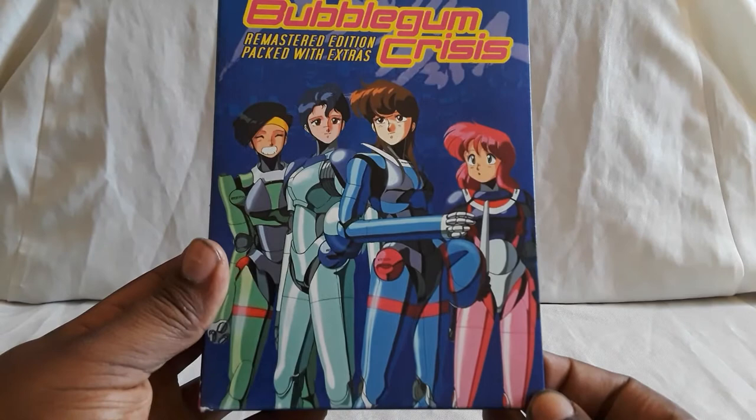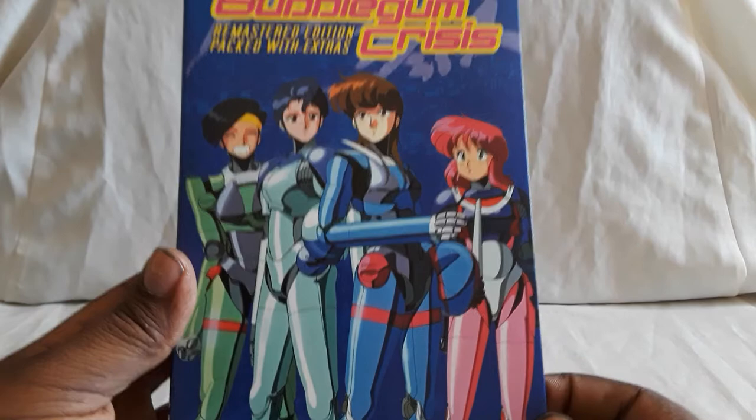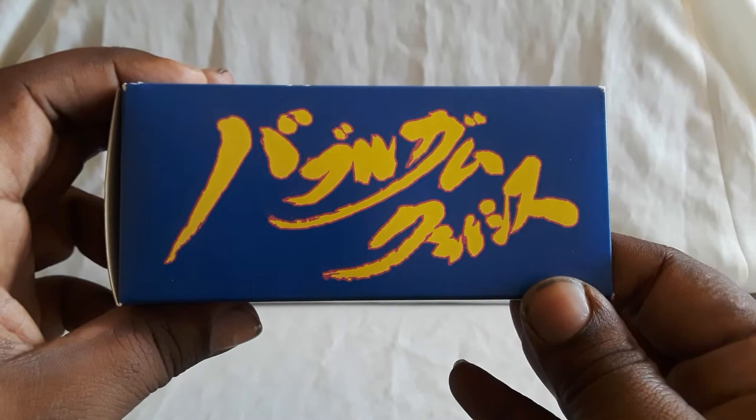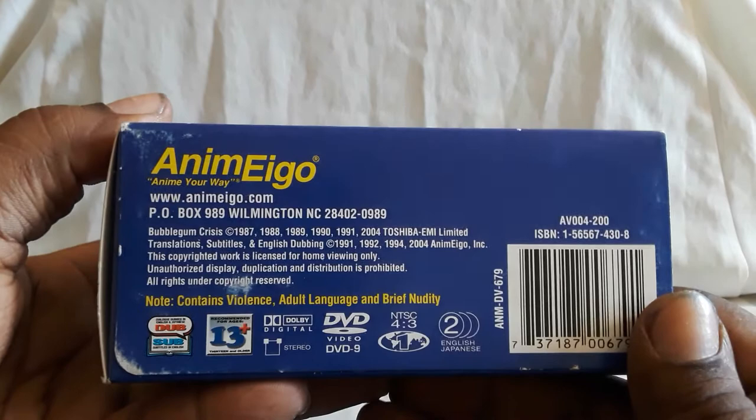This is the remastered edition packed with extras. Here's the front cover — they have the Night Sabers, the group that we follow. They are with their hard suits that they wear when they're fighting crime. On the inside, check out all the cases because there's a picture of one of them right there. Pretty cool.